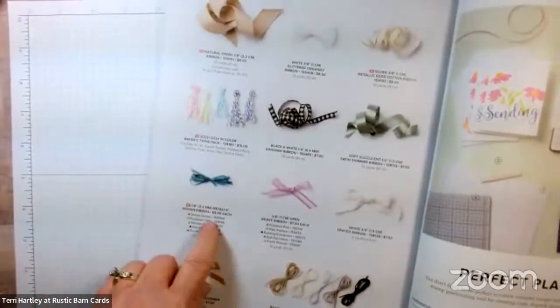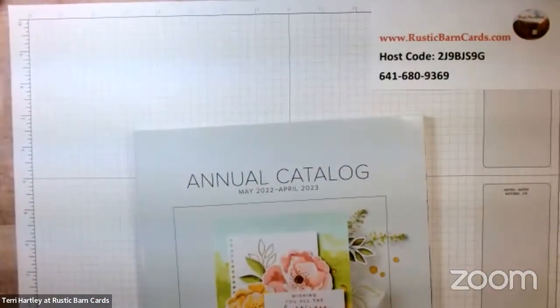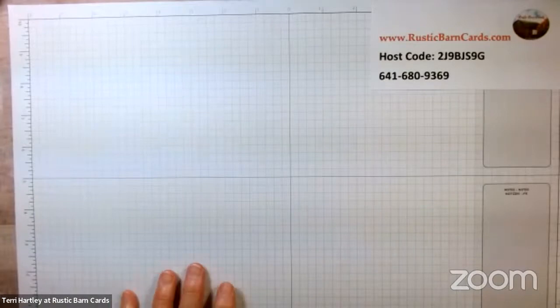I'm also going to be using one of the new dies called Stylish Shapes, on page 175 of our annual catalog. We're going to use a couple of those shapes for our card today. And on page 146 we have the new In Color metallic woven ribbon — we're going to use one of those today. So a few things from both the annual catalog and the celebration.